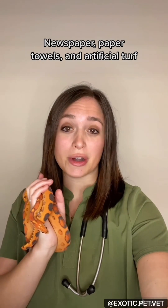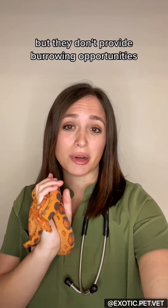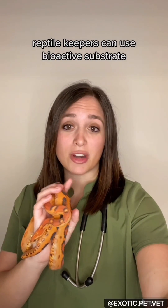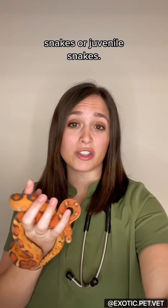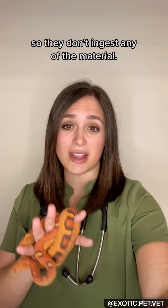Newspaper, paper towels, and artificial turf might be easier to clean but they don't provide burrowing opportunities like they would in the wild. More experienced reptile keepers can use bioactive substrate, which is good enrichment, but I wouldn't recommend it for ill snakes or juvenile snakes. I also recommend feeding them on a plate so they don't ingest any of the substrate material.